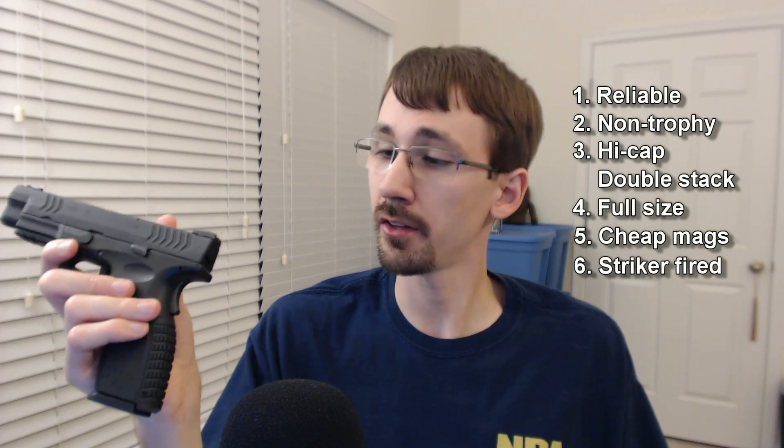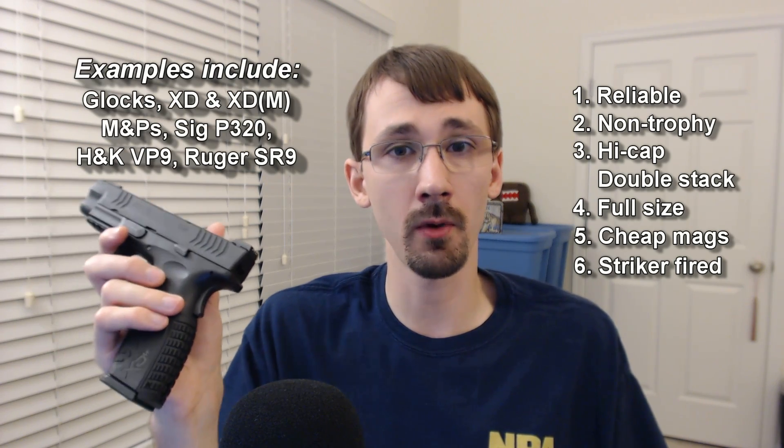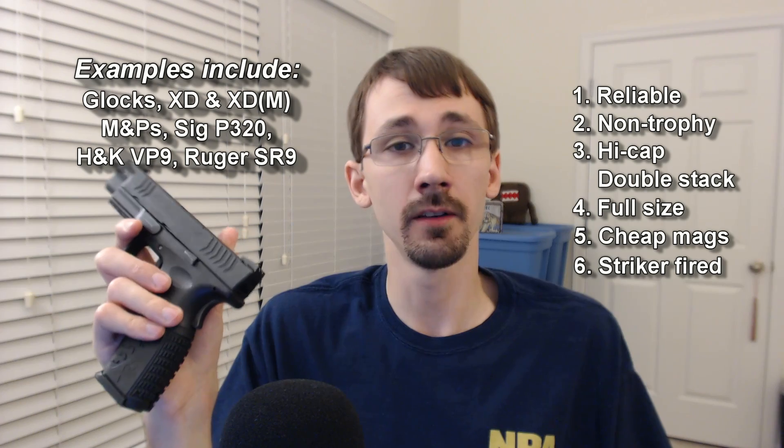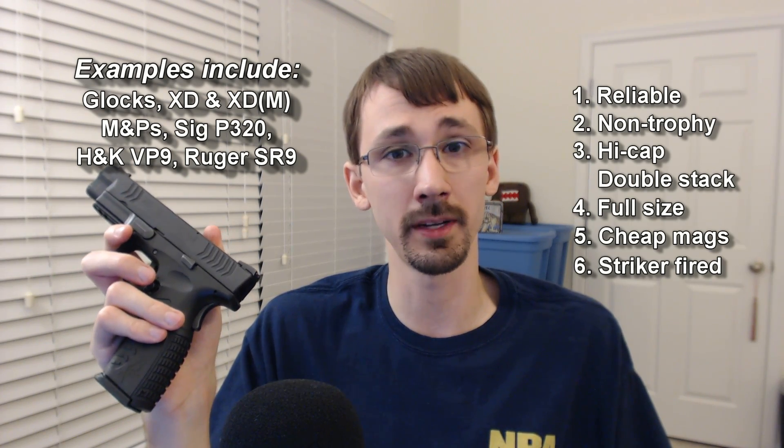Getting a striker-fired pistol is also a very good idea. A lot of clubs or match requirements allow you to throw a loaded pistol into a bucket if it's striker-fired, versus if it wasn't, you would have to drop the magazine and empty the chamber — so you can save a little bit of time.